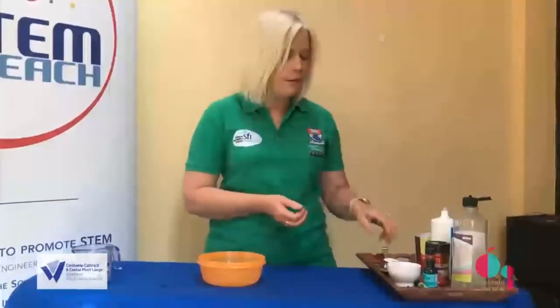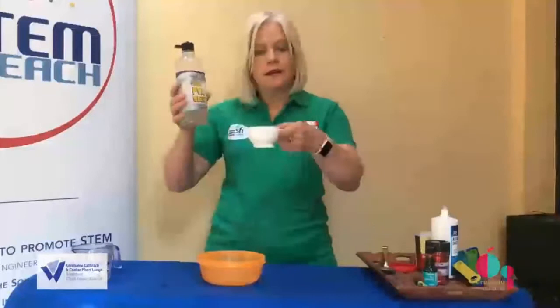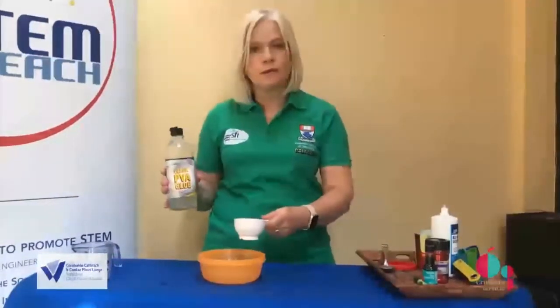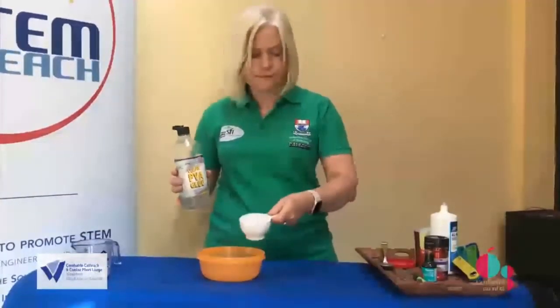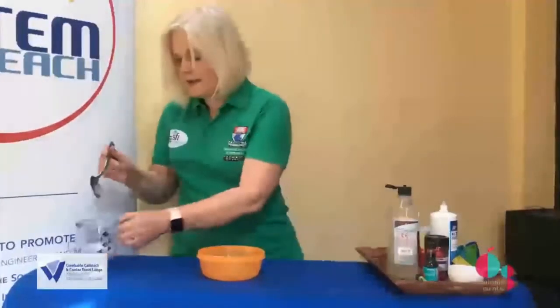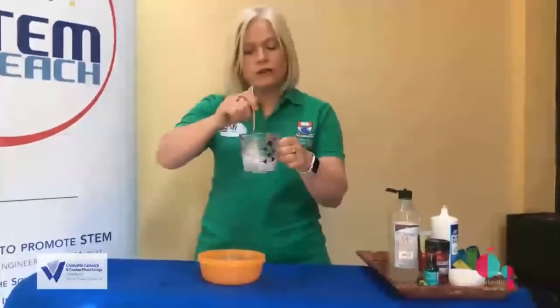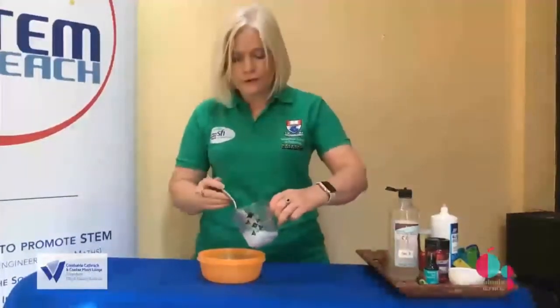The next thing I'm going to do is measure out half a cup of the glue in my measuring cup and add this to the container that I'm going to make my slime in. I now have my baking soda in the water and I'm going to add this to my PVA glue liquid.